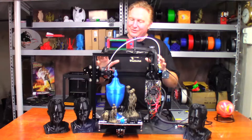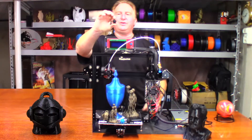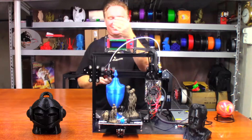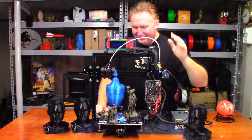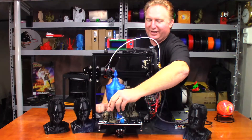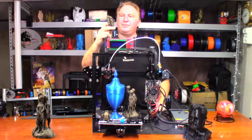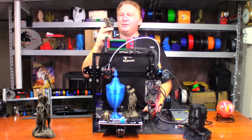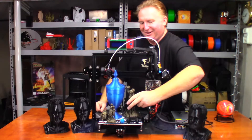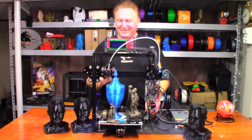Once that was done, the next thing I printed is this Marvin right here, and this one is probably one of the best Marvins I've ever printed — the hoop on it just turned out amazing. Once I knew the printer was printing perfectly fine, I decided to download the meerkat model from Thingiverse — I'll put a link to that video up here. It printed really, really good. The active cooling made all the difference in the world, so much so that my wife said she wanted a bigger one, so I printed her a bigger one.